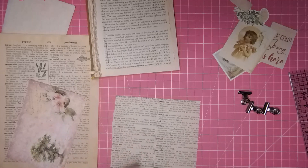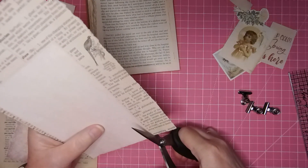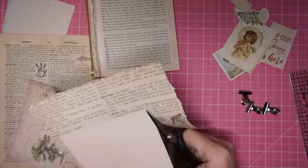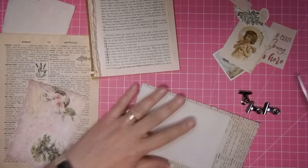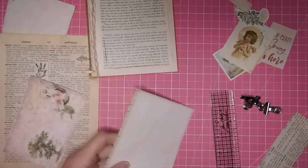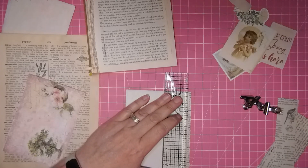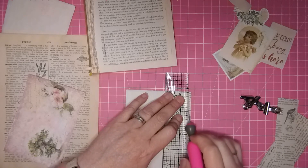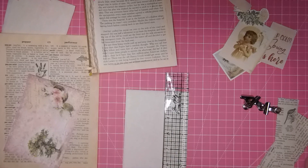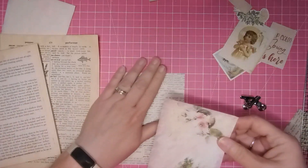Once I get that on there, that helps. I'm going to cut this out — oh, maybe I should just tear it. It's getting away from me. Although this one might need a little — I don't know, let's use my knife. Sometimes the book page with the knife kind of bunches up a little bit. But I think that did okay.